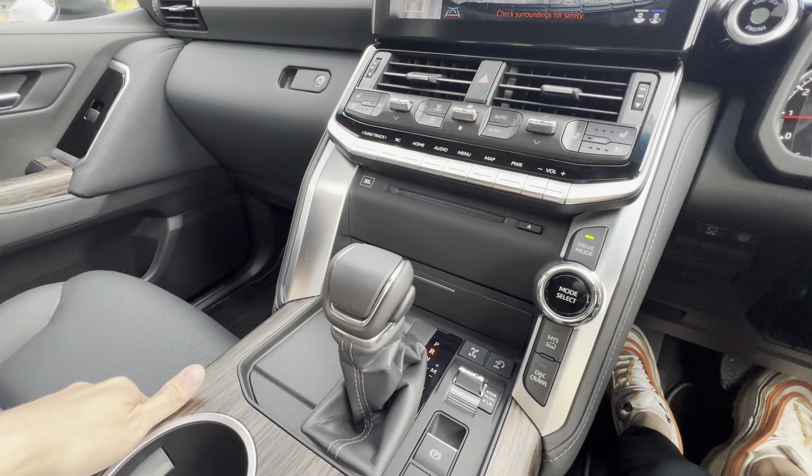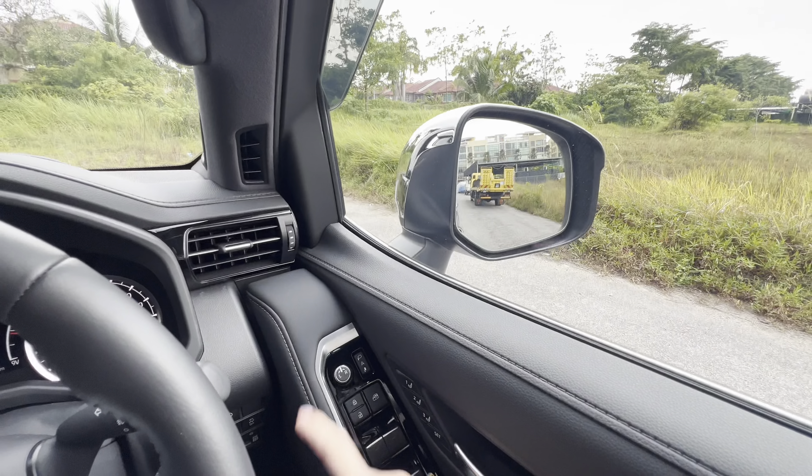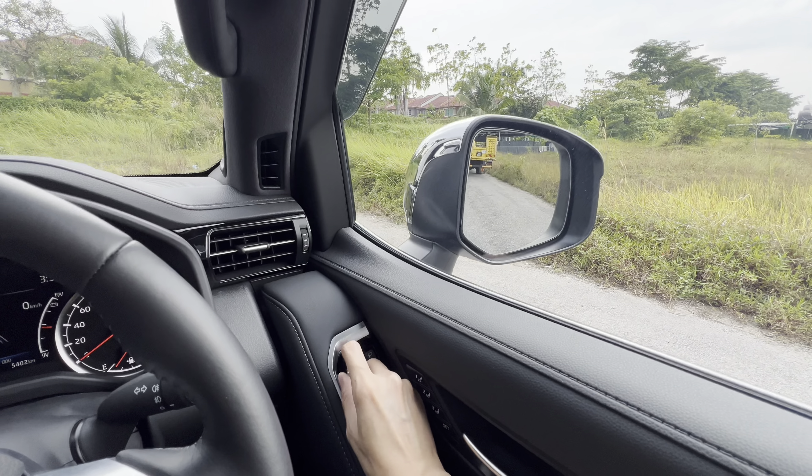How to set it? I'll show you. To adjust — turn right for the right side, turn left for the left side.